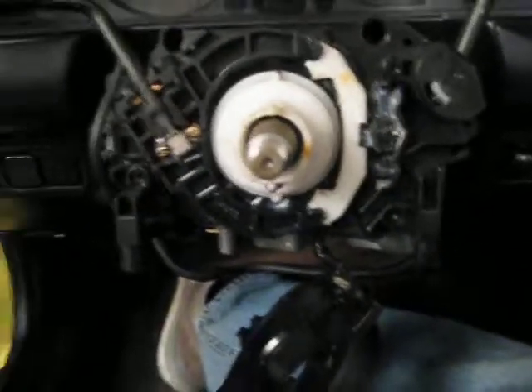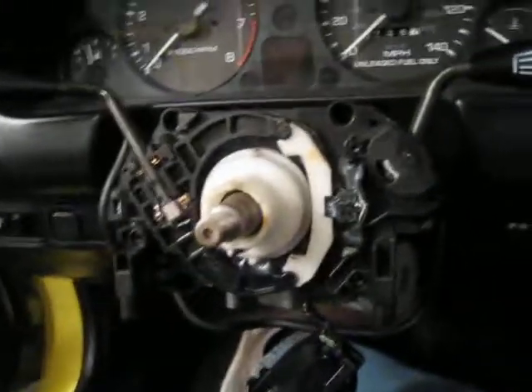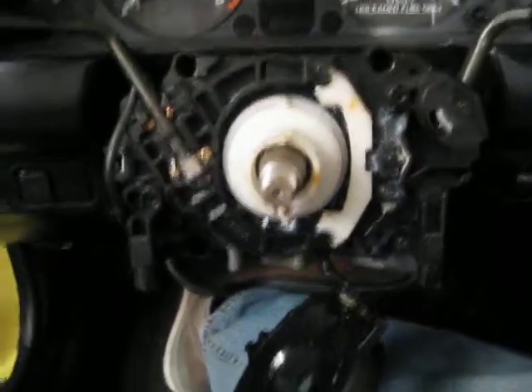Hey, Internet. So, taking apart my Miata to install a new steering wheel. Here's the turn signal mechanism.